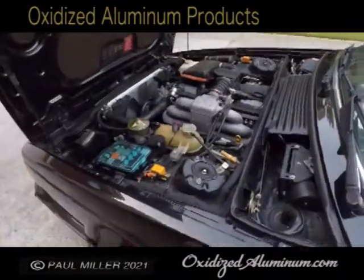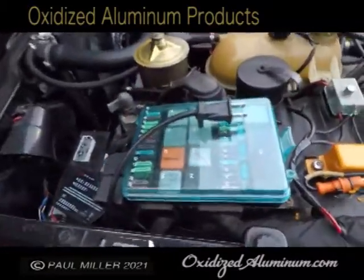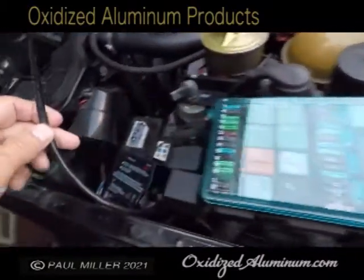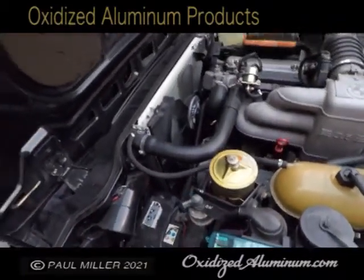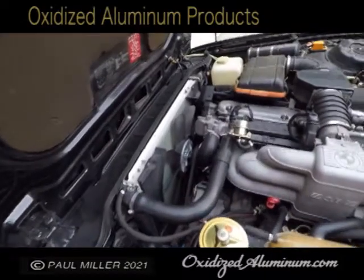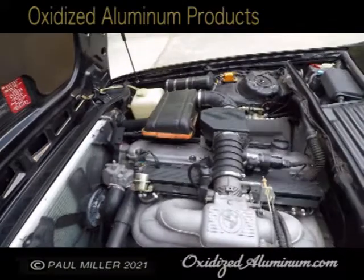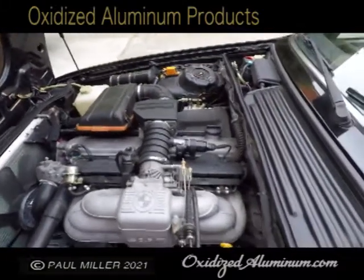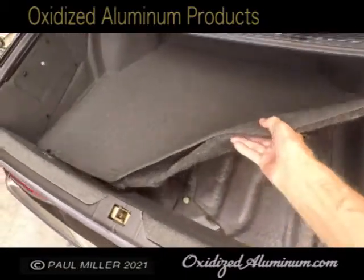Under the hood you can see it is really clean too. I have a battery tender on it — I just put a new battery in the car. I don't drive it enough, so I keep that trickle charger on there to make sure the battery doesn't get down too low — it's not good for it. The hood pad is the original one; I didn't change that because it was in really nice shape.